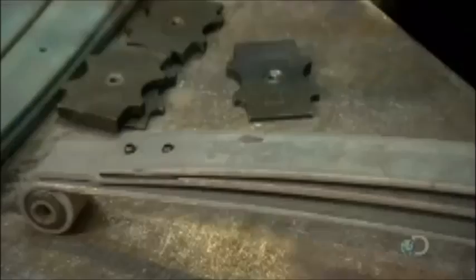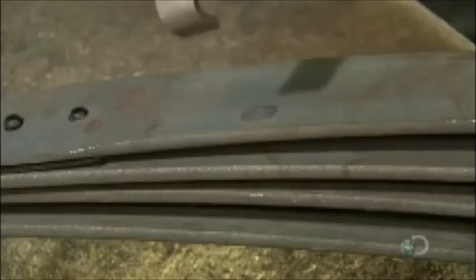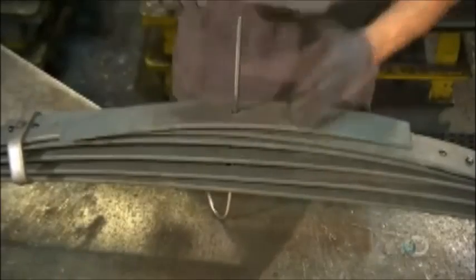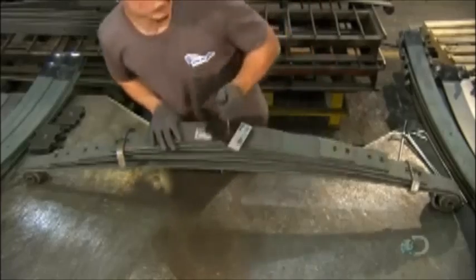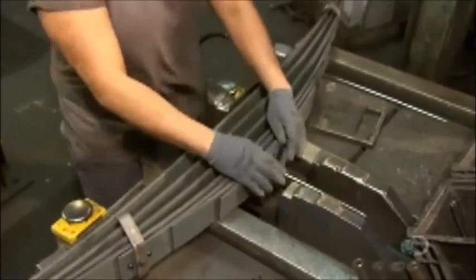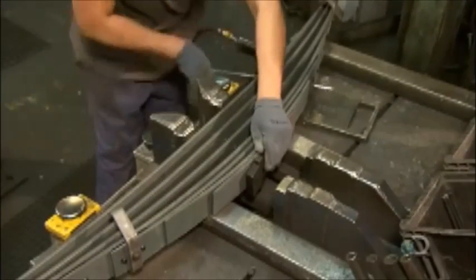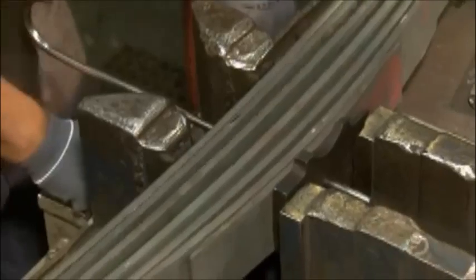A worker now assembles the multi-leaf spring. He inserts a pin through the center of the main leaf and the wrap to align them. Each of the next leaves is shorter than the last — they're known as graduated leaves, a design that makes the spring more flexible. He transfers the stack to a hydraulic station and inserts a different pin for more precise alignment.